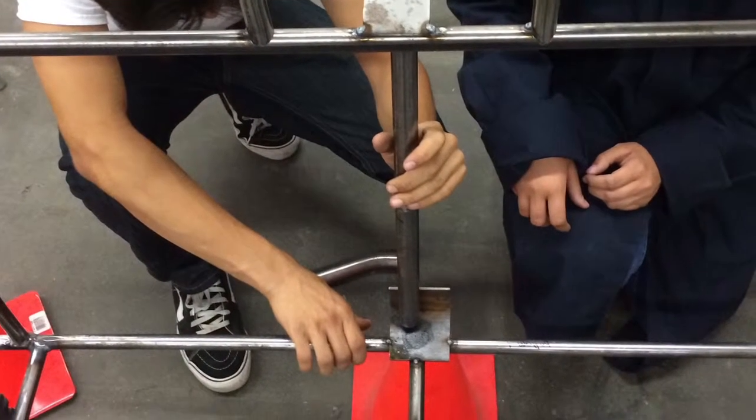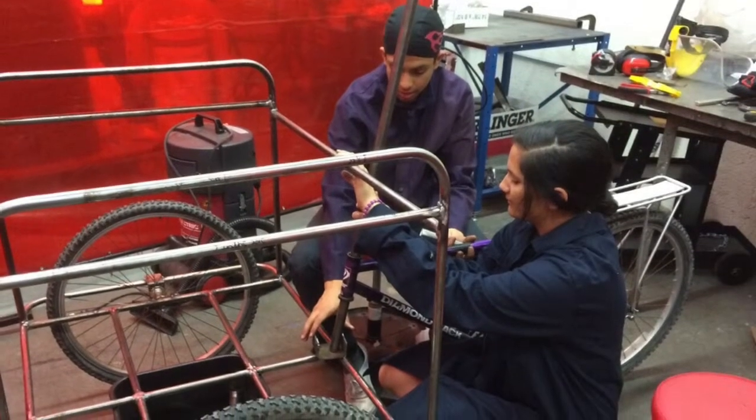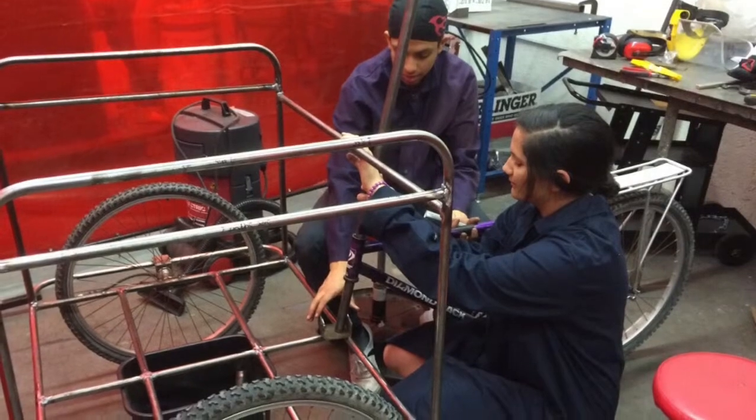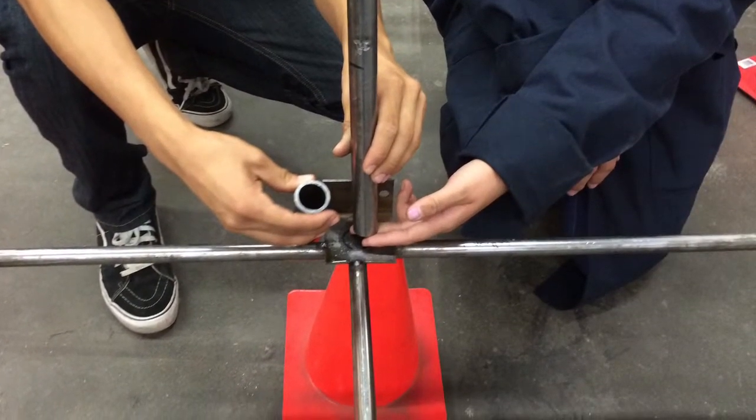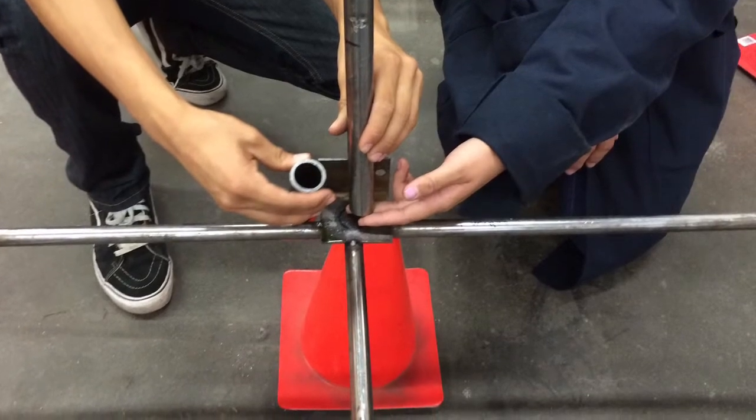The part connecting the bike to the basket will be removable — it is a pole connected on two sides. We are also going to be using the original nut and bolt on the forks, so we can remove that part of the basket.